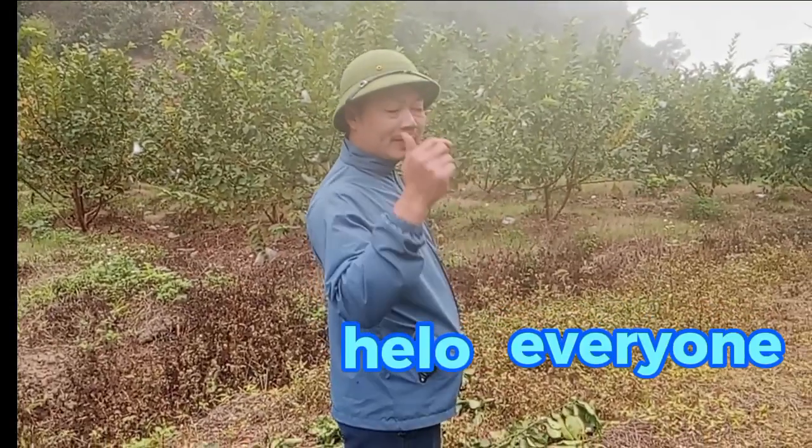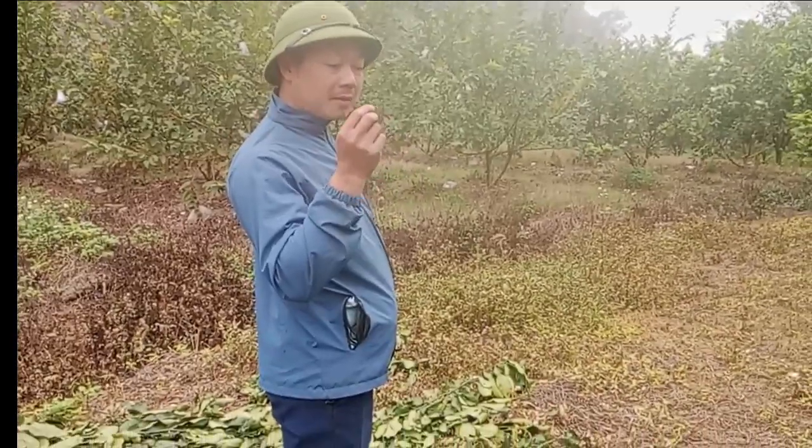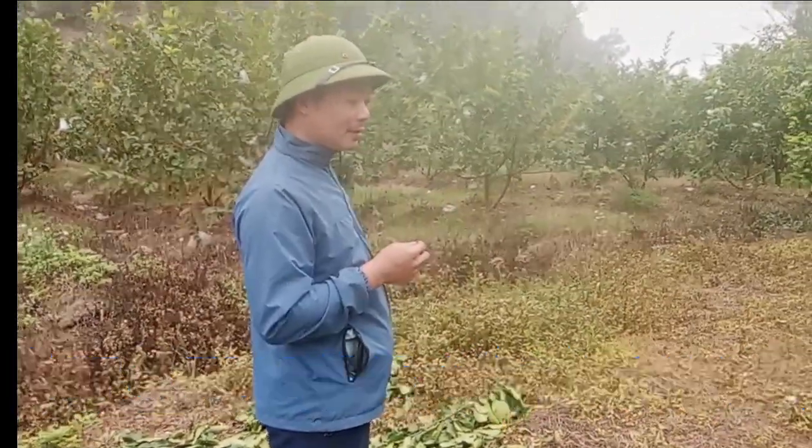Các bạn nhé, hôm nay mình sẽ đưa các bạn đến thăm cái vườn ổi mà cách đây tầm 3 tháng là mình chiết cành, xem là nó ra rễ được nhiều chưa nhé.